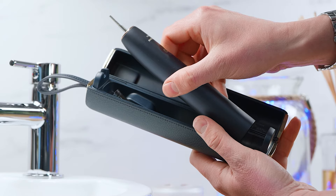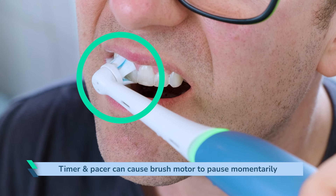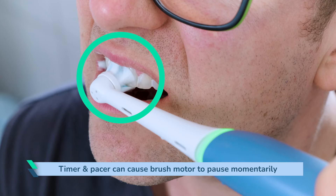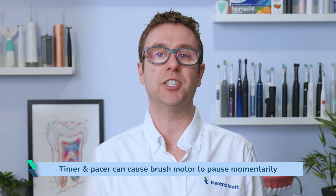The same applies when putting a Sonicare in a charging travel case to replenish the battery. The vast majority of toothbrushes will pause the brush motor momentarily — once, twice or three times quite rapidly — as part of the timer and pacer built into the handle. This will change the feeling in the hand, and the short pauses will be noticeable if you are paying attention as you brush.